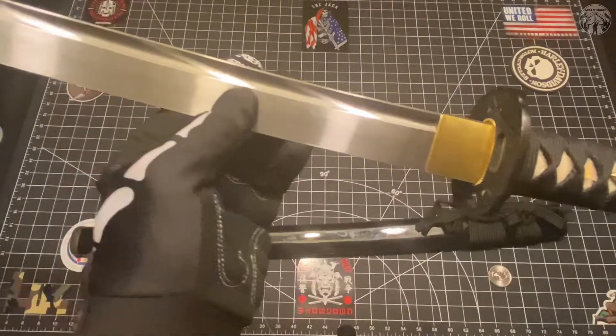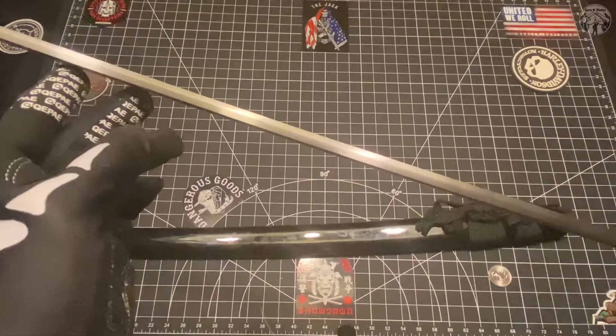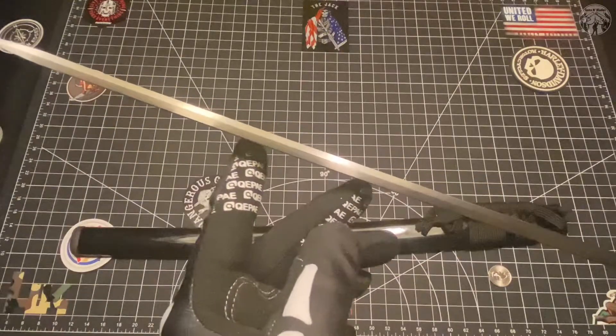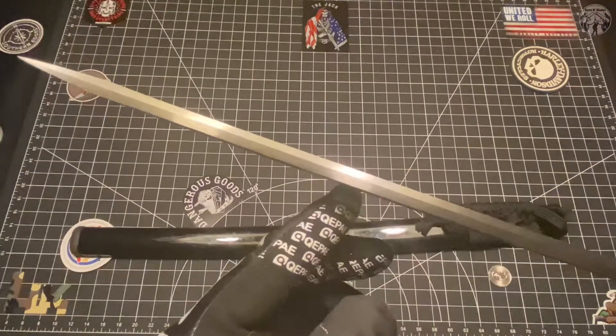Pretty much all she wrote - really nothing to write home about other than just look at how the thickness stretches the whole way to the top. There's gonna be no break in this one, and that's what we need.